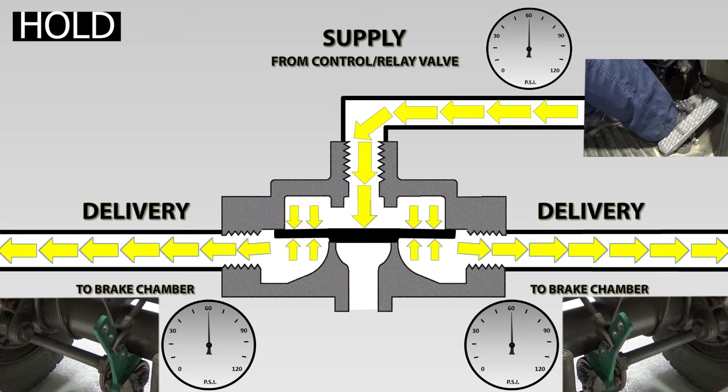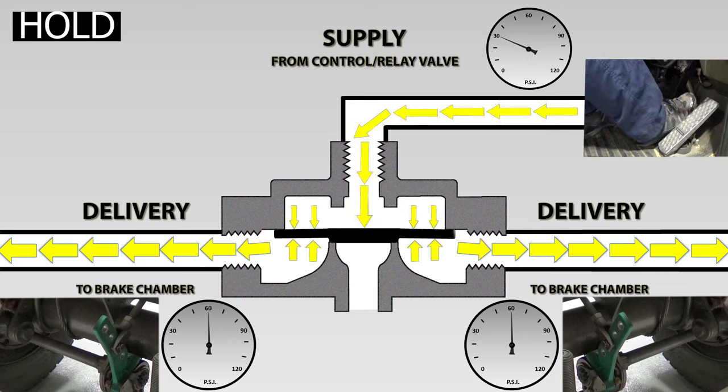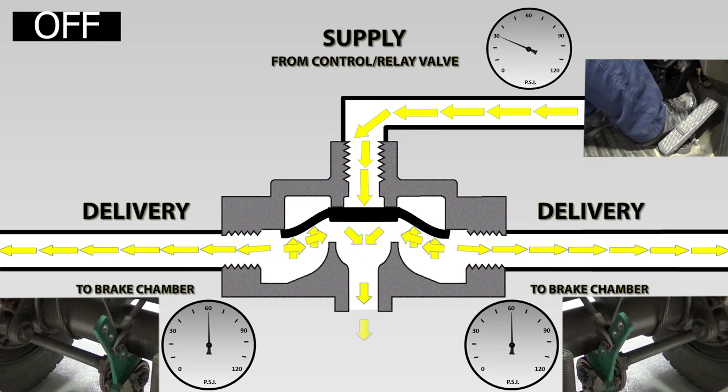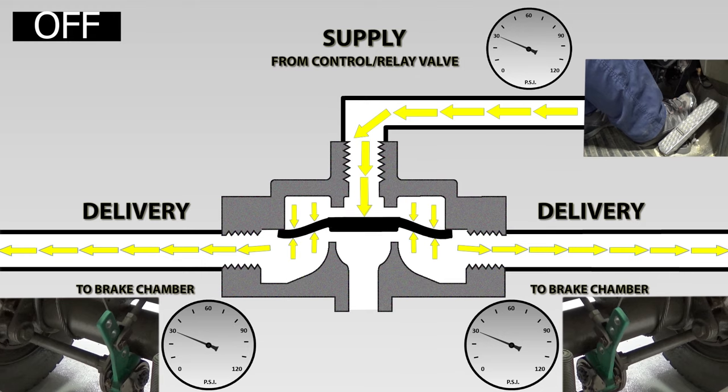This time the driver is going to remove some force from the pedal, but not all of it. The supply pressure above the diaphragm reduces. With a higher pressure below the diaphragm than above it, the diaphragm is forced up, opening the exhaust valve, allowing air from the brake chambers to be exhausted through the quick release valve. With the inlet closed and the exhaust open, the valve is in the off position, exhausting air from the chambers. When the delivery line is exhausted enough and the pressure under the diaphragm has decreased enough, the pressure above acts on top of the diaphragm, forcing it down, sealing off the exhaust, and places the quick release valve once again in the hold position.